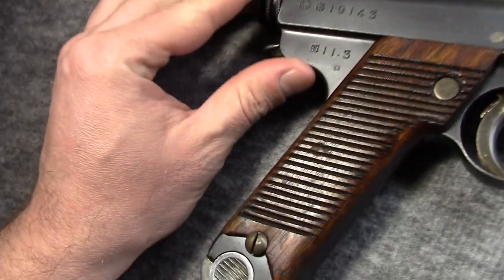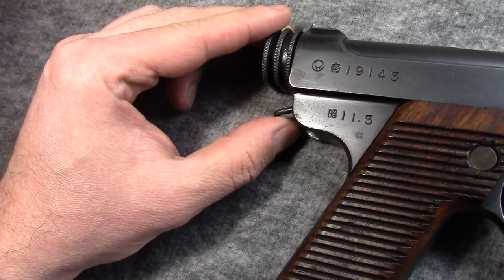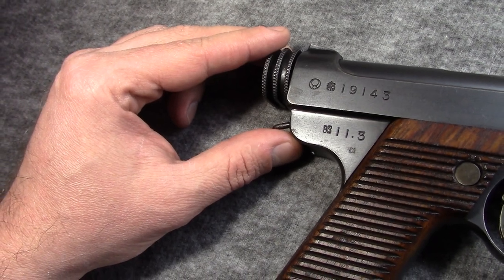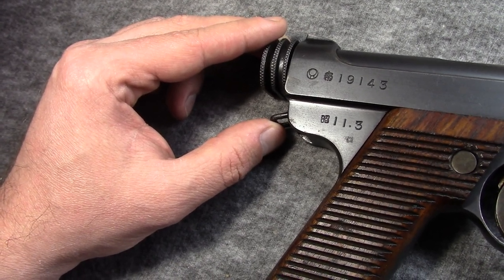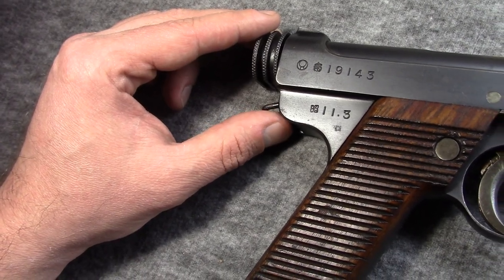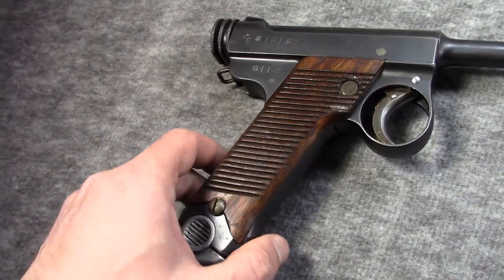One of the first things to note: the date is easily found on a Nambu pistol. It'll be on the side. For example, the 10th year would be 1935, so 10. You basically take the number and add it to the year 1925 to get it. And then the months are very easy — one is January, 12 is December. So dating these is very easy.